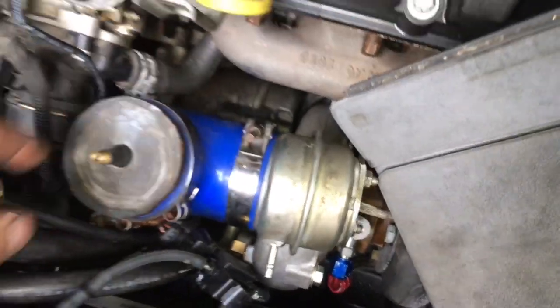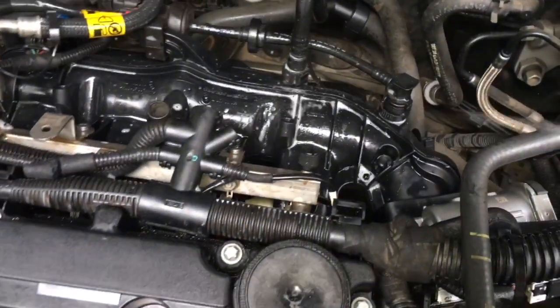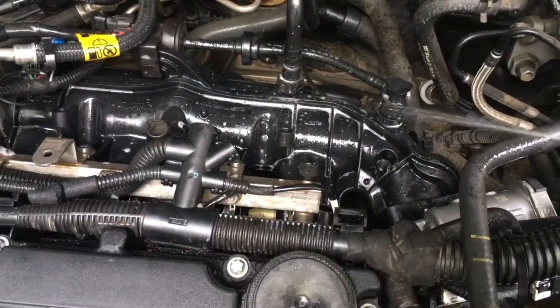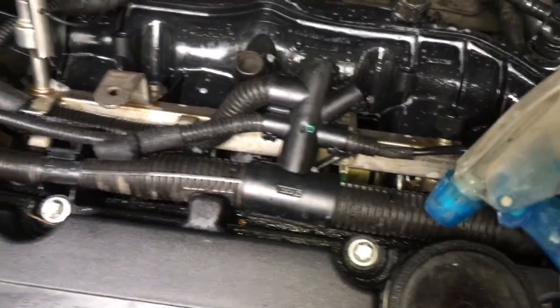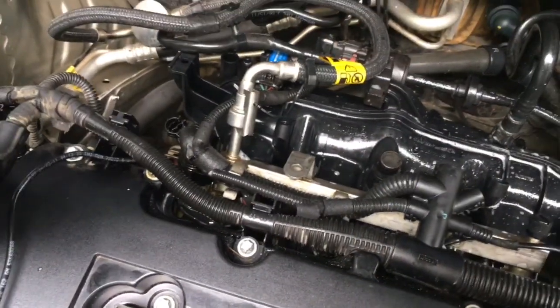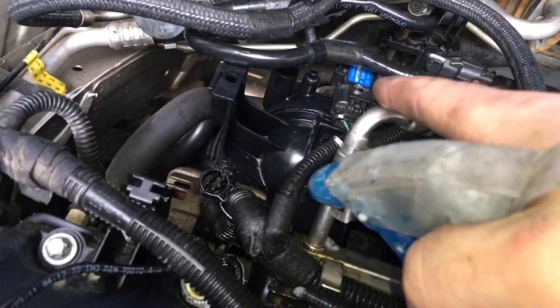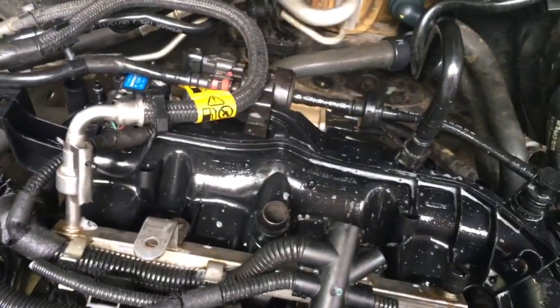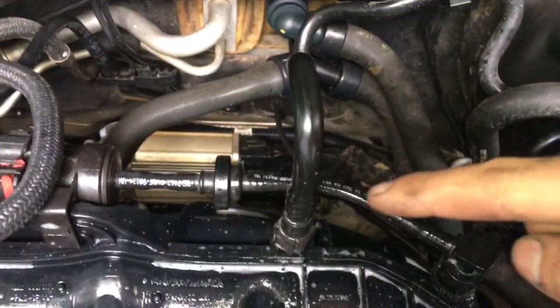What you want to do when you pressurize it is take your bottle of soapy water and spray everything where it could leak. It could leak there, it can leak at the fuel injector seals down here which I've already checked, it could leak right here at the MAP sensor seal.